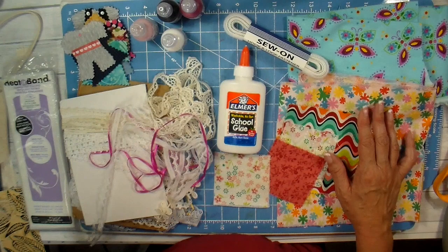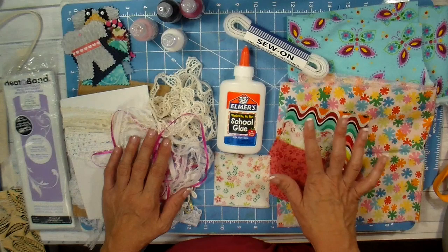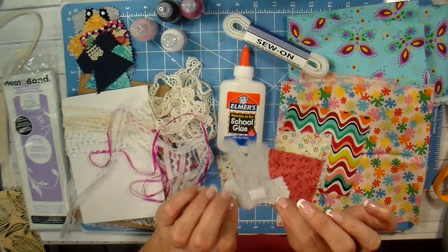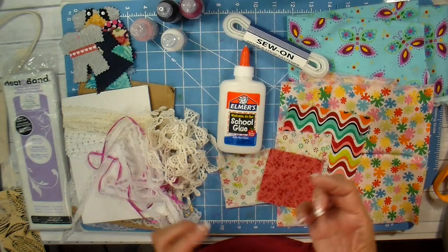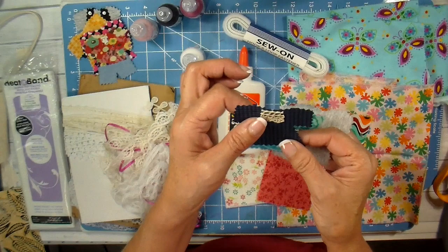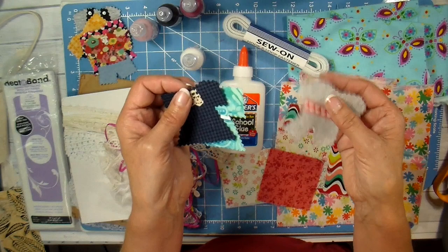We're on to making the clothes — this is where you can use up your scraps and be creative. I use 100% cotton quilting fabrics and flannel, which works really well for the little pajamas. For each piece of clothing there's a piece of hook and loop fastener — the felt side — glued on with white glue. It's a lot of fun to decorate with scraps of ribbon, trims, puffy paint dots for buttons, and lace for collars. These have all been stiffened using the watered-down white glue, which gives them a real crispness — if they get crumpled from play, you can iron them flat.